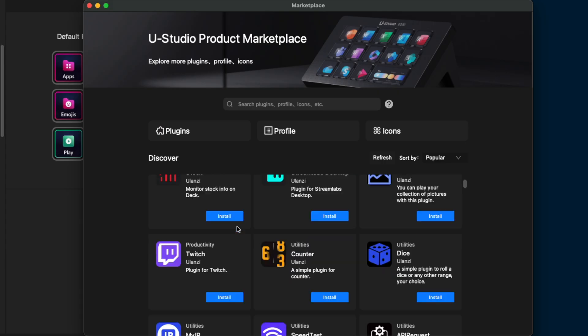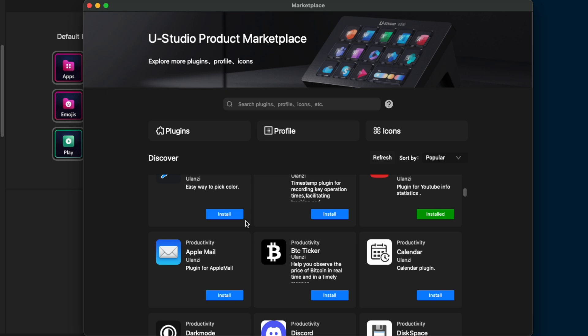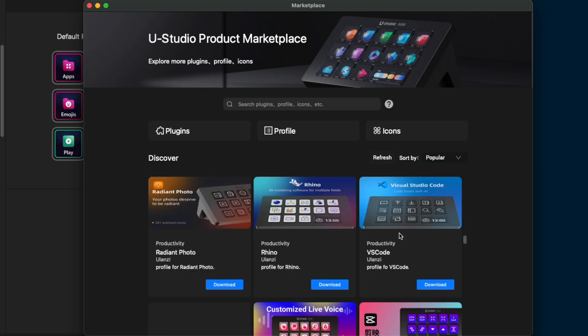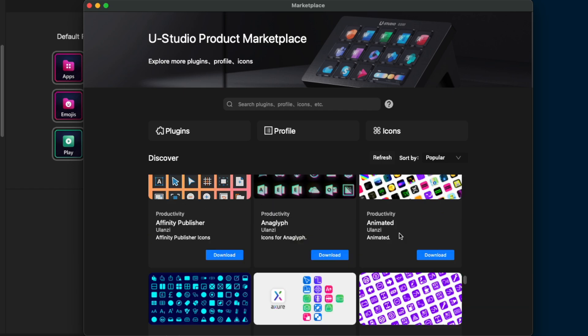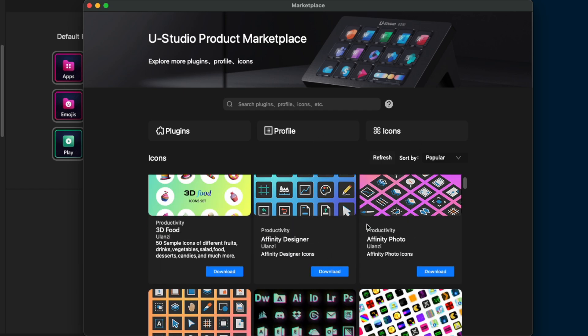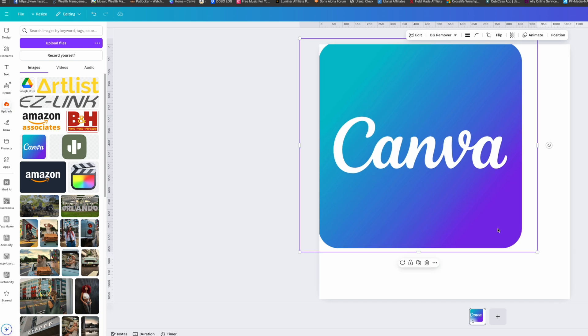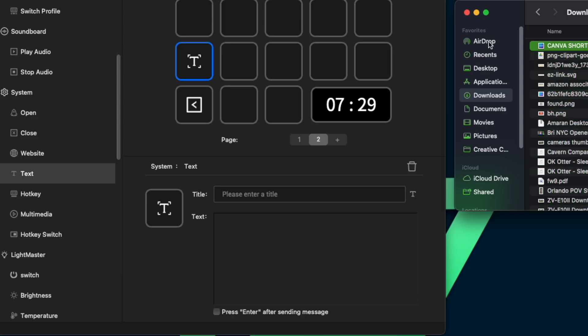It just looks cool. There are a number of different plugins, software, profiles, and icons that you can download right in the Ulanzi Deck software to fully customize your experience. Ulanzi says they are constantly adding new things upon demand. At the end of the video, I will also show you how to quickly make your own icons — a template is also included in the description. So stay tuned.